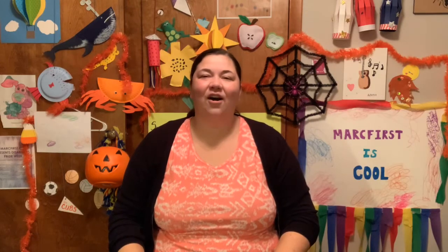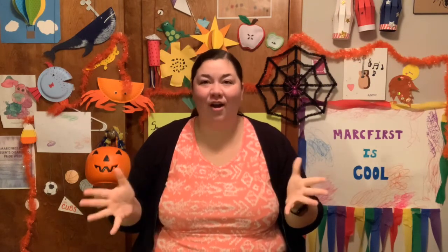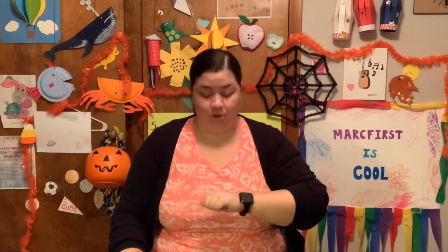Our theme this week is pumpkins. We're talking all about those really awesome pumpkins that we love to eat in things this time of year, or decorate, or carve out for Halloween.